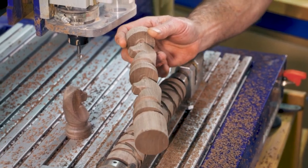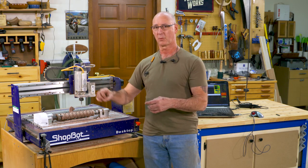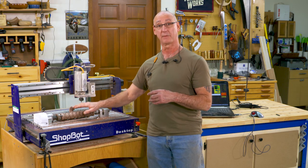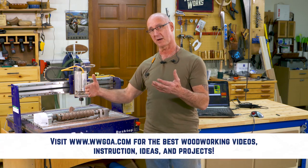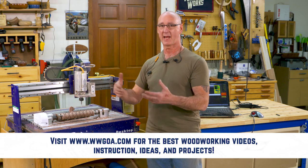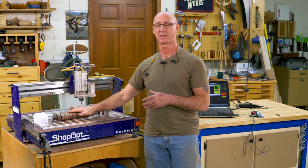The tolerance we get from using the indexer and the CNC is outstanding. With an indexer like this on the ShopBot, this opens the door to so many more possibilities. We're quickly going from 2D to full 3D here, and with the software — using VCarve Pro — we can easily lay out a number of different rotary designs. This is such a cool addition to the CNC.